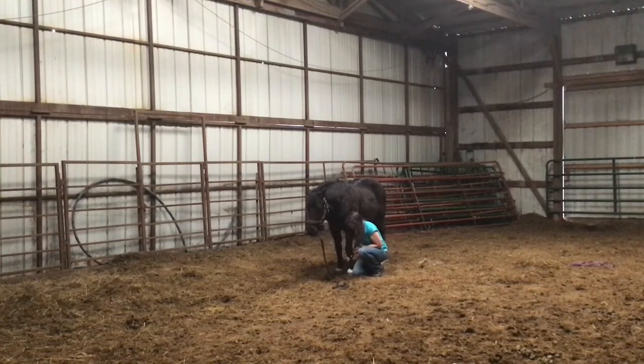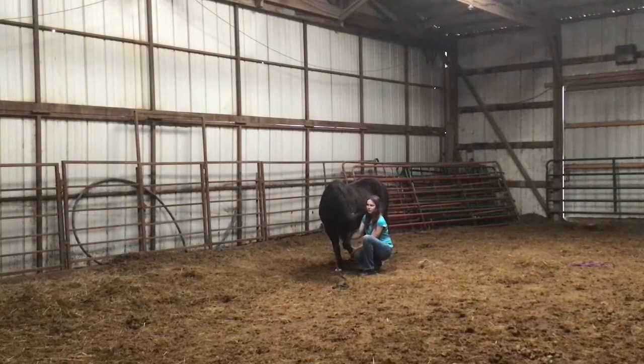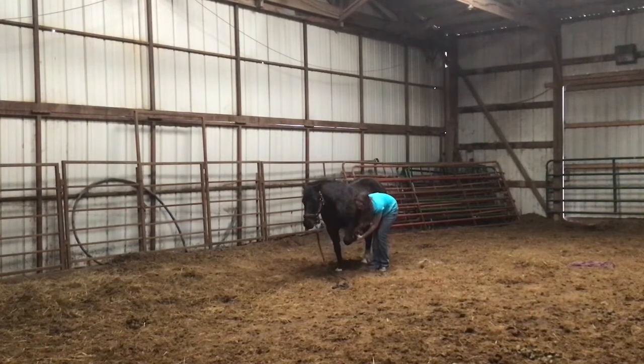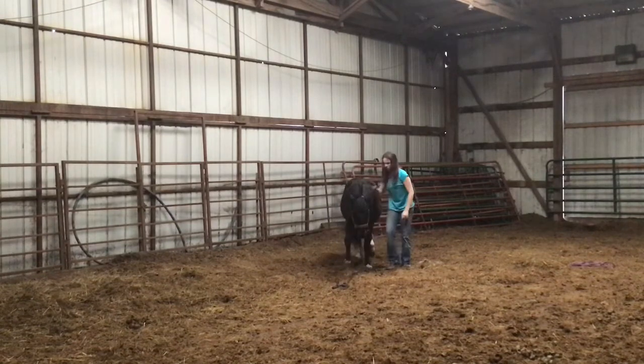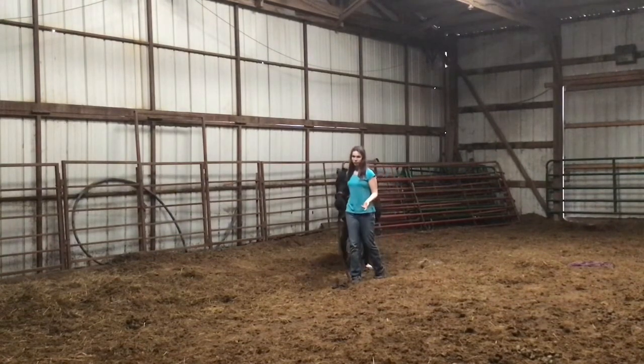Once we got a hang of that, I picked up her foot and she'd bring her head back, kind of like that, and then I let her go. You just do that over and over. Then I would pick up her leg and pull her leg back and offer the treat, and the moment she moves her leg backwards I let go — because she's learning what I'm asking and what I want, and the release is her reward.